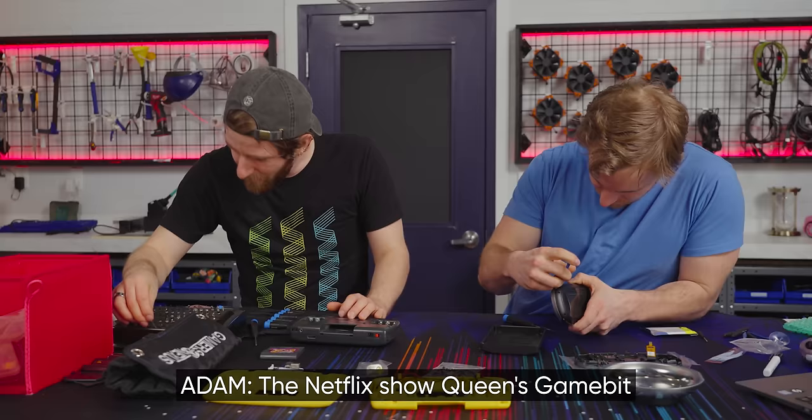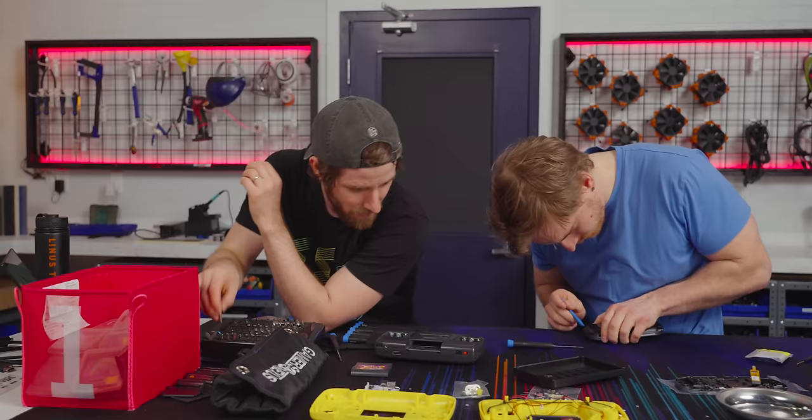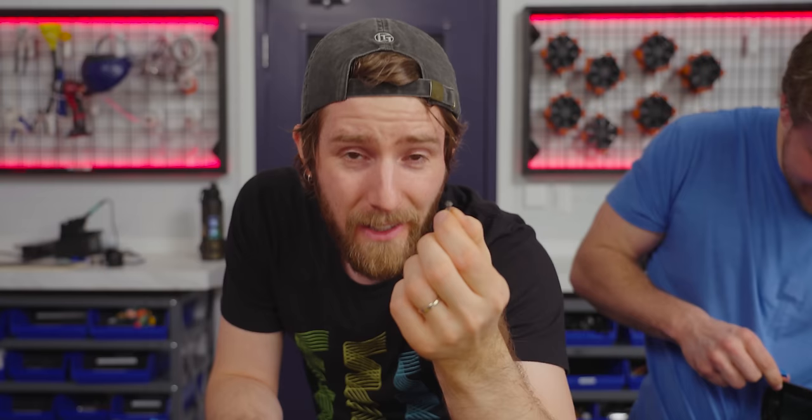I'm hoping we can also pop open the Game Boy Advance that I've already modded, but I didn't solder the brightness control wires because I don't have a soldering iron at home. So we'll see. Now where the hell is a Game Bit screwdriver? Wait — I think this kit includes one. Yeah, this is a Game Bit — a four-and-a-half millimeter Game Bit screw. Nice, shout out to iFixit.